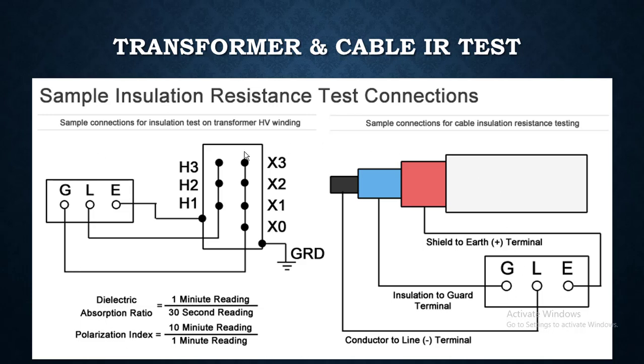I found this diagram very interesting and included it in this training for your curiosity. This is a transformer and cable IR test — simple installation test connections. Simple connections for the HV winding sample connection for cable installation resistance testing.